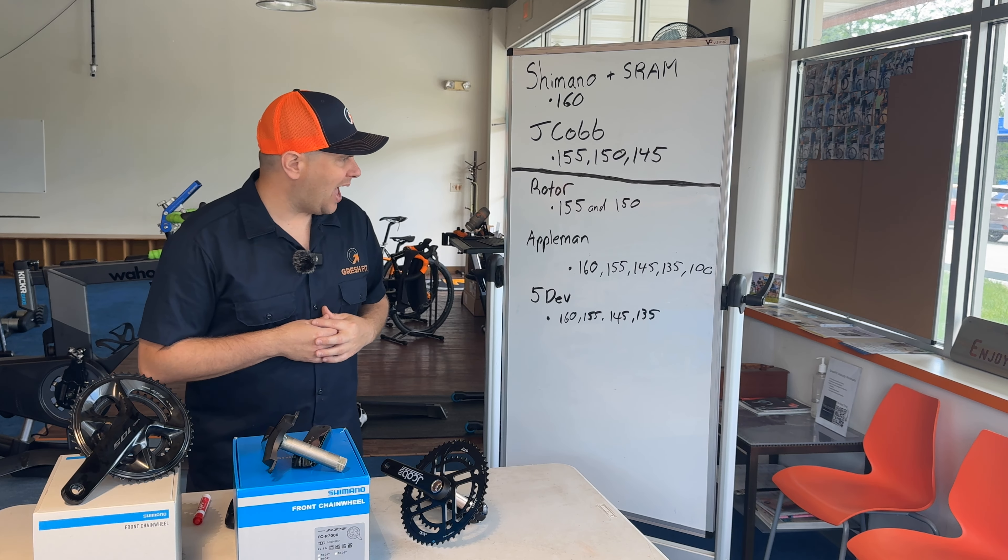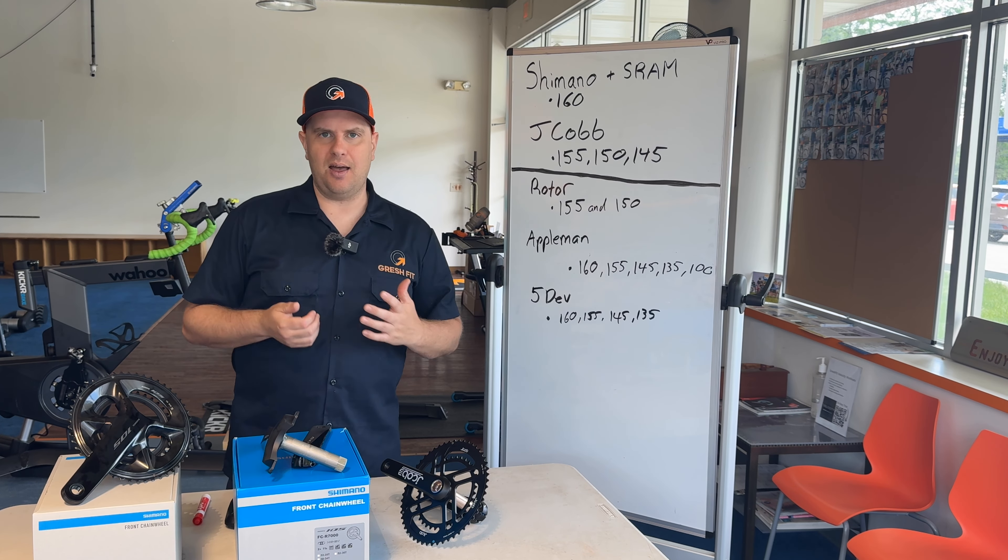Next would be Appleman — I think a really cool company. The guy that runs it, Matt Appleman, I love communicating with him and bouncing ideas about crank length. I love that he's taking crank length seriously, and it shows because he offers Appleman cranks in 160, 155, 145, 135, and 100 — which is really impressive. He also offers different colors to choose from, so you can get super creative: pick the color of your crank arms, the spider, and make it look really cool. I actually put one of these on my gravel bike and I love it. It's a really good crank.